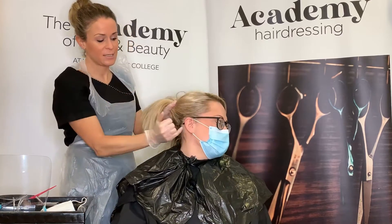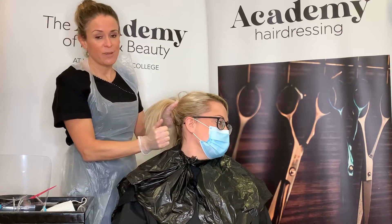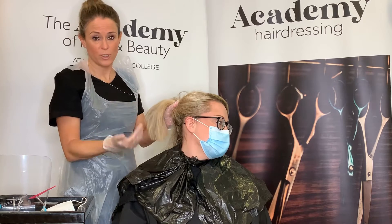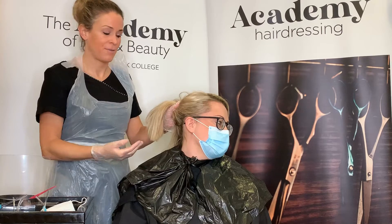Before any color can be carried out, there are some fundamental tests that need to be done. The first one is a skin test, and this needs to be carried out 48 hours before your service. A small piece of color is applied behind the ear, and reactions to look for — redness, itching, or irritation — would stop the service. It is the law to do a skin test and everybody has to have one.